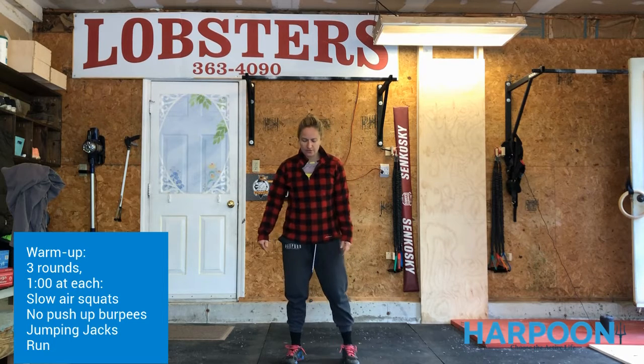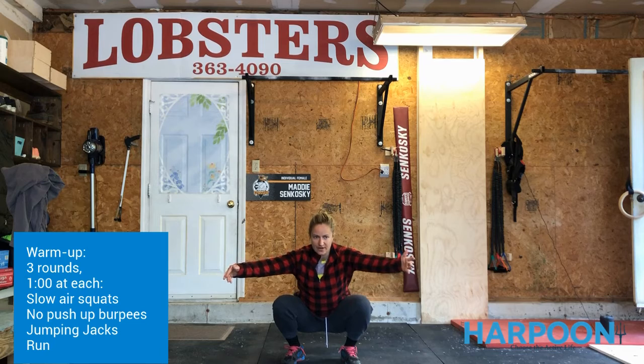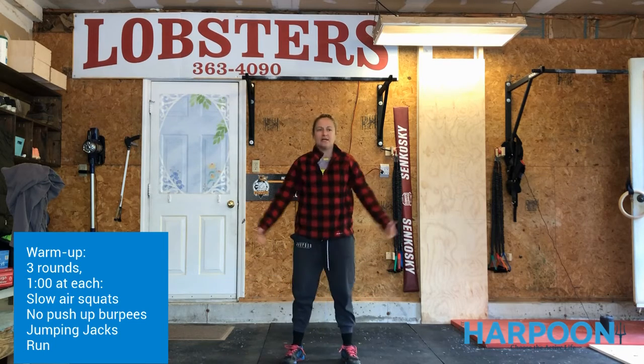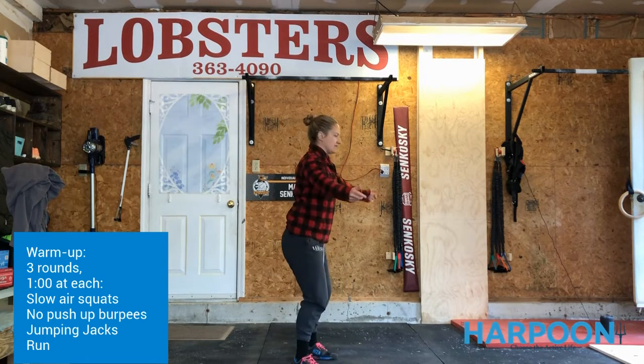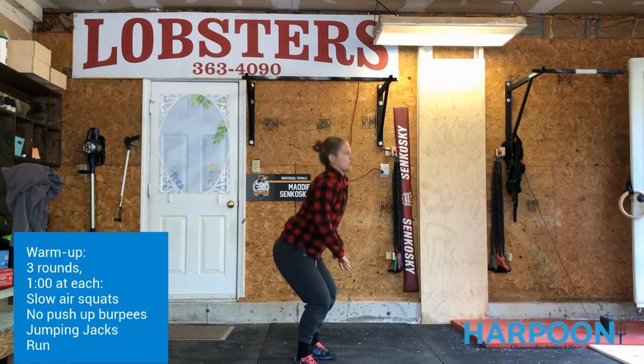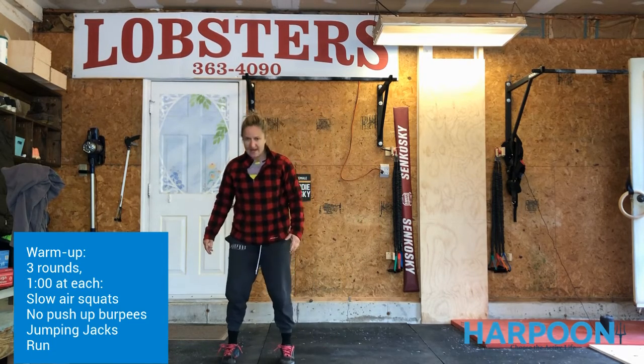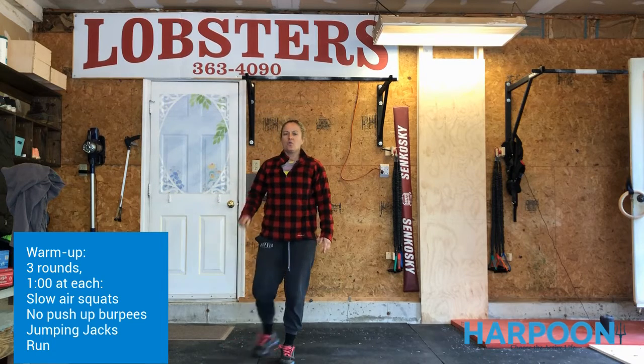You're going to start just with one minute of solid air squats, but I want you to go slow. Once you go down, you're going to stay down there for a couple seconds, then stand, making sure that we're driving the knees out, keeping the chest nice and tall, pushing the floor away from us. We have a nice seam in the floor, we're going to separate that underneath our feet. One minute there.